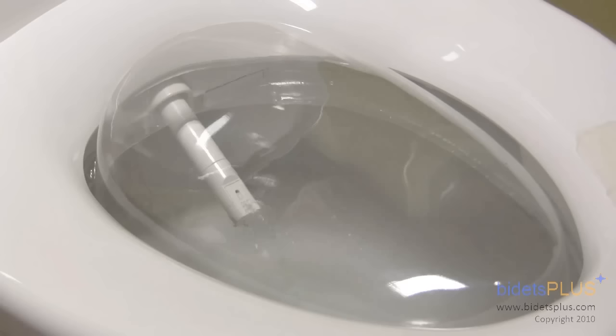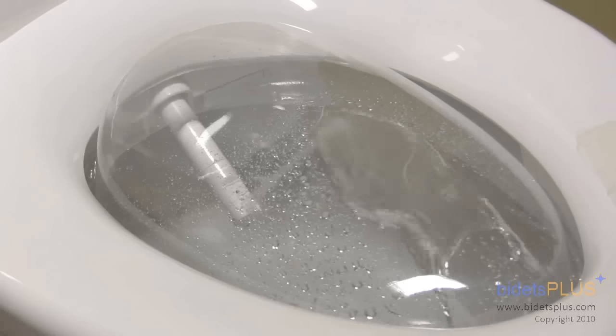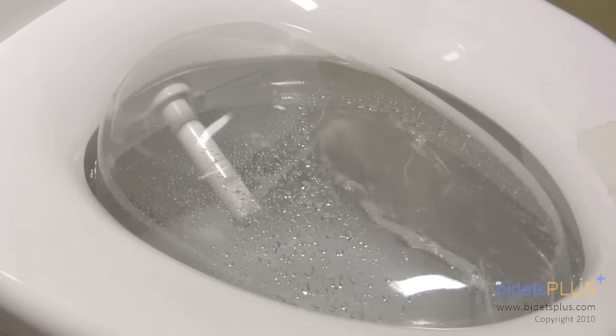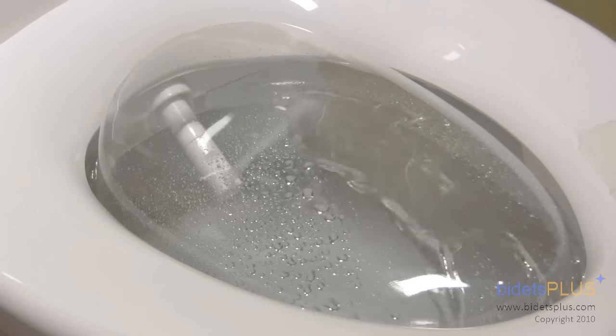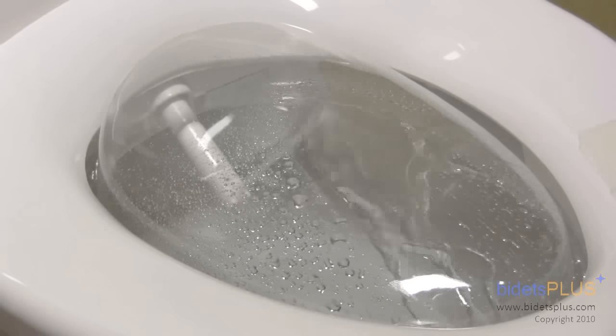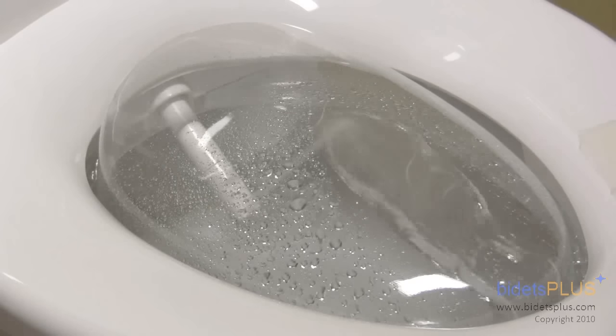Bidets have both posterior wash and frontal wash functions. There are dedicated buttons on the control panel which activate the wash of your choice. Nozzle position can be adjusted to suit your preference. Both water pressure and water temperature can be changed as well. These adjustments are easily made with the touch of a button.